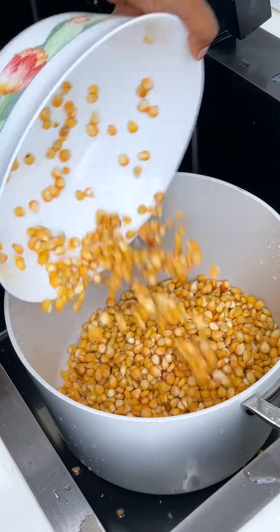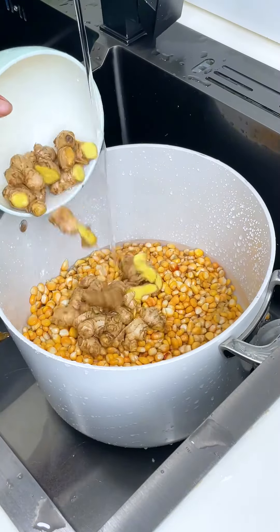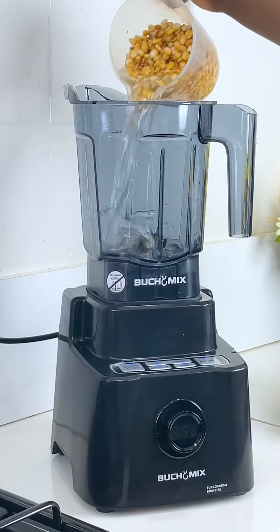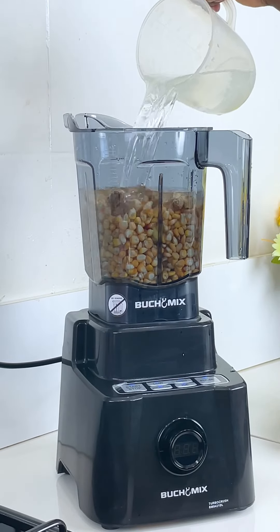I'm going to add my clean ginger and enough water. I love ginger-infused pap. I'll go ahead to blend this in my Buchi Mix blender — I'll pour my soaked corn and then the ginger.